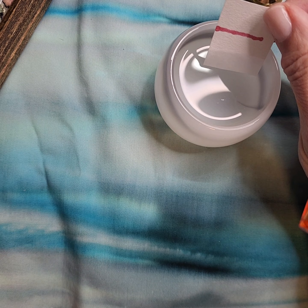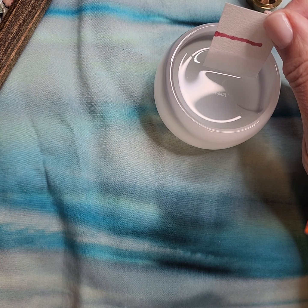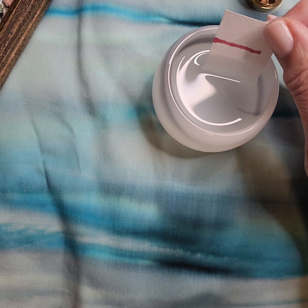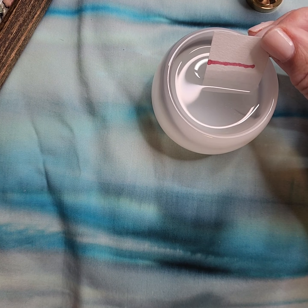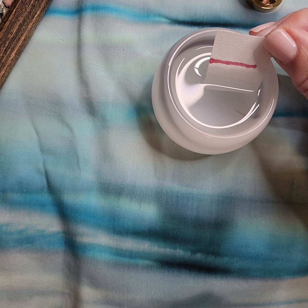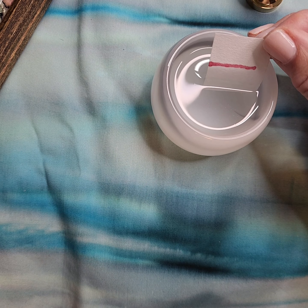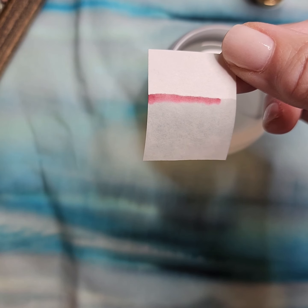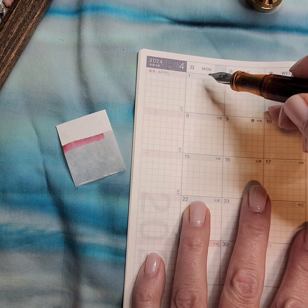I was also looking around thinking I want to do a calendar view of this, but I don't have any good calendars that are Tomoe River paper and I wanted to use Tomoe River paper. I realized that I had purchased a 2023 Hobonichi that was a spring start, and so it actually has an April 2024 monthly view in it. I maybe could have drawn this line a little further down the strip. Are you having fun? I literally just decided I was going to do this like 45 seconds before I started this video, so here we are.